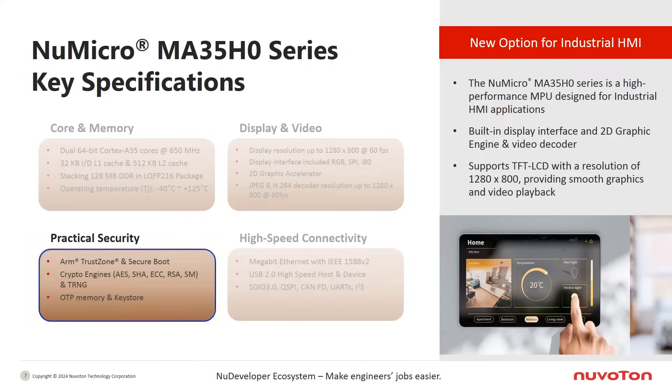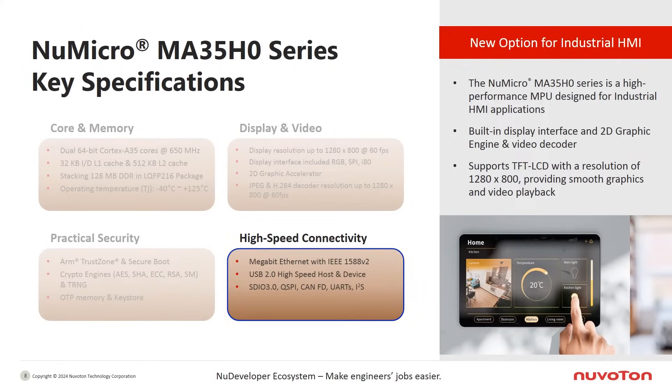The security features of the MA35H0 provide practical security functions required for industrial HMI applications. This includes secure boot, a hardware encryption/decryption engine, and one-time programmable memory for storing sensitive data and keys.